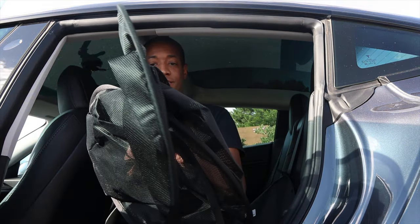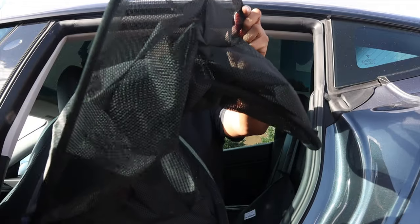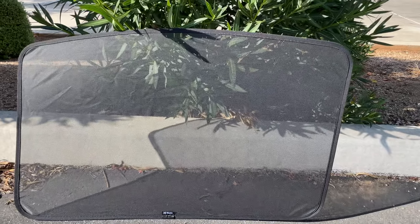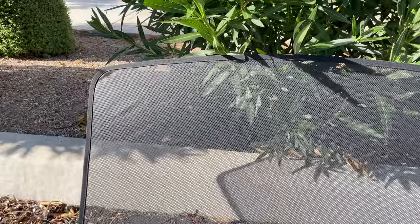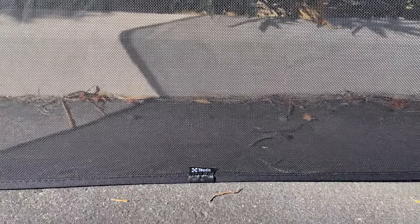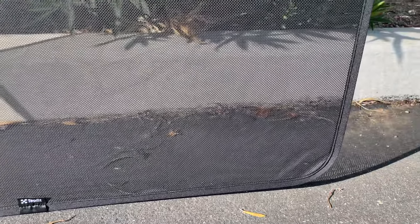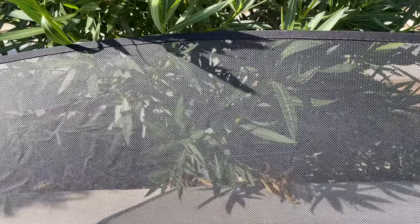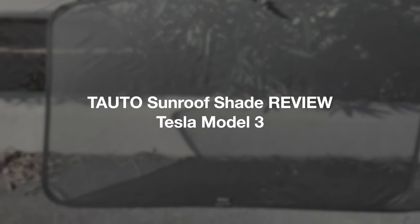Welcome to the podcast. Thank you. So we're in the car. We're going to install it right here.